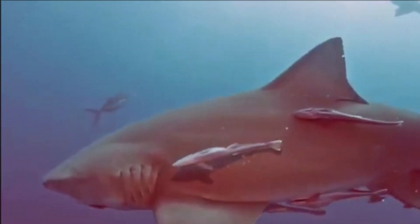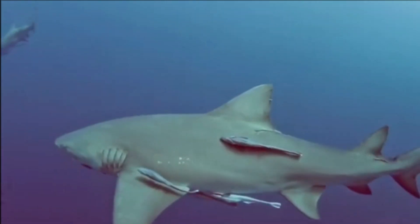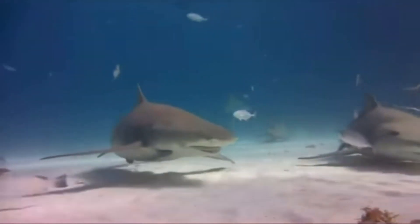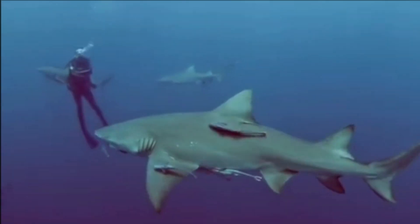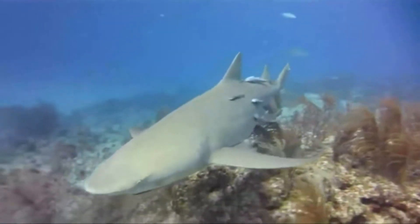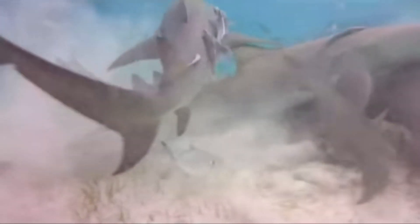It may take a female lemon shark 15 years to reach sexual maturity. They have a year-long gestation period. Lemon sharks give live birth every other year. Usually between 2 and 18 pups are born inshore. Only a few pups will likely survive to their third year.